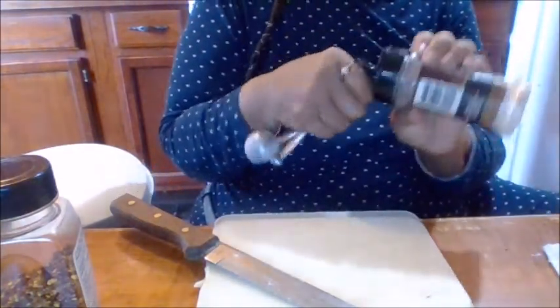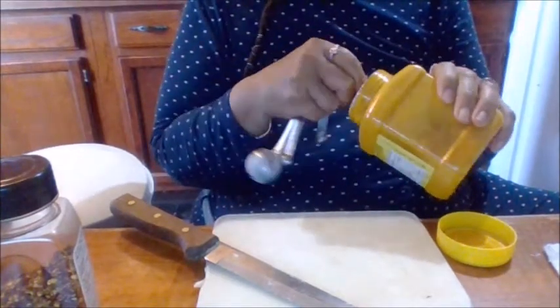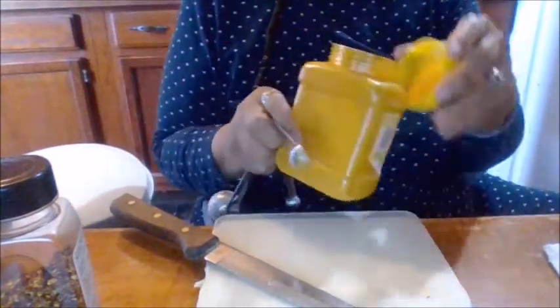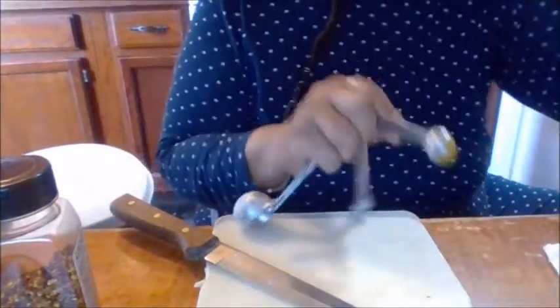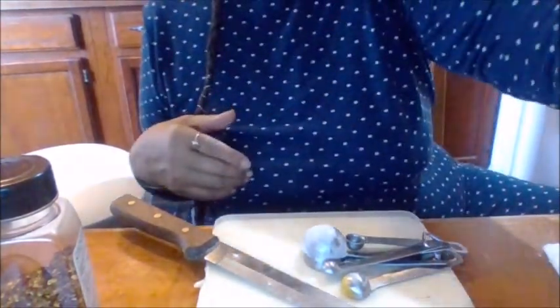I'm going to use some garlic salt also — about half a teaspoon full, not a full teaspoon. Now turmeric, half of a teaspoon full as well. I'm going to use a half a cup of this — I'll eyeball it. And some pepper. I think the salt is on the stove.